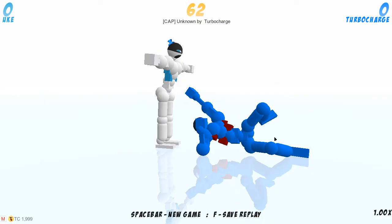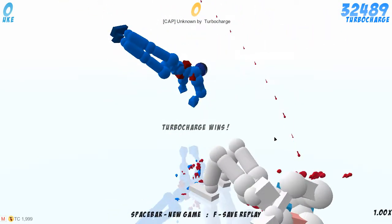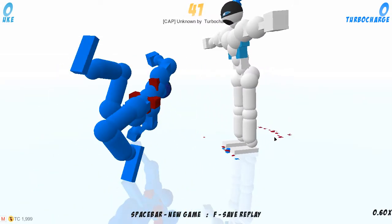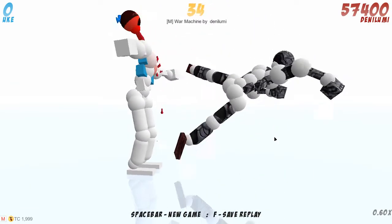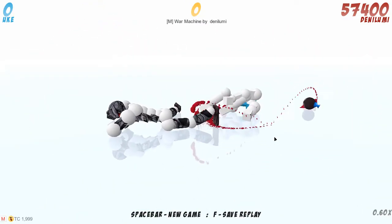Our first replay is by TurboCharge, and he got a decap right on the head of the yoke. He jumped and boom, right on the neck. That's cool. Our next replay by Danny Lumi, and he also got a decap — some decappers over here.